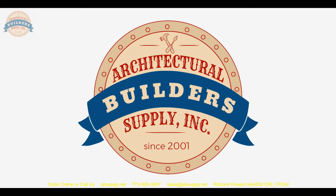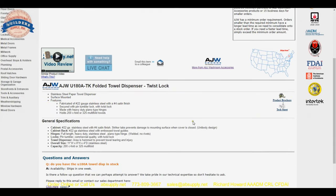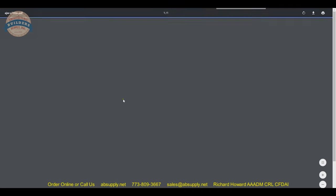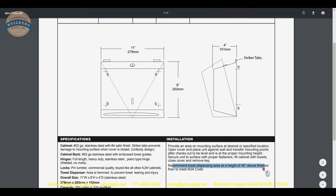The general specifications are listed below. Let's move to the two links below this video — the product brochure along with the text sheet. The text sheet gives an overview of what we've already covered, and the dimensional properties give you a recommended towel dispensing height of 40 inches above the finished floor to meet ADA code.